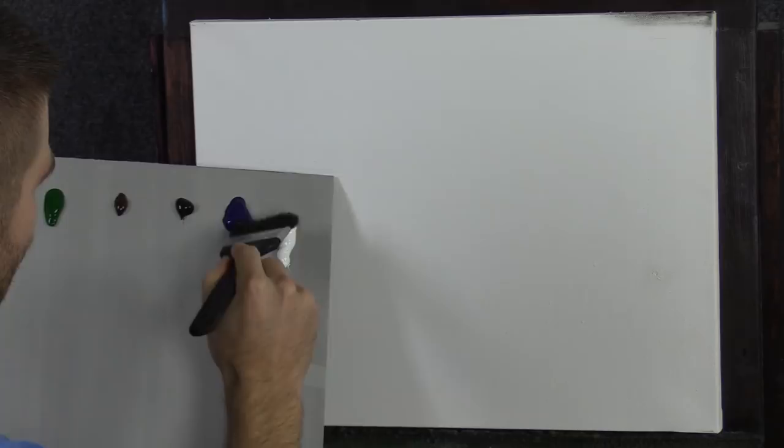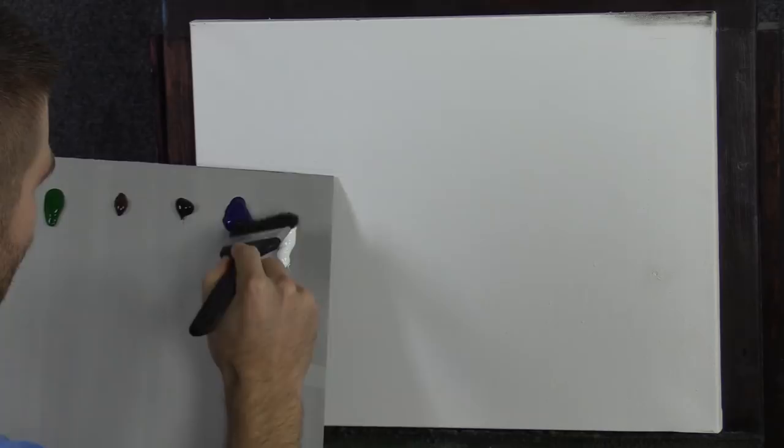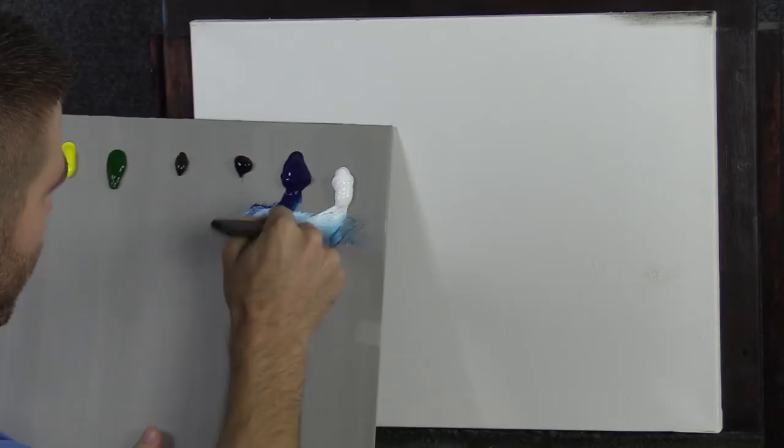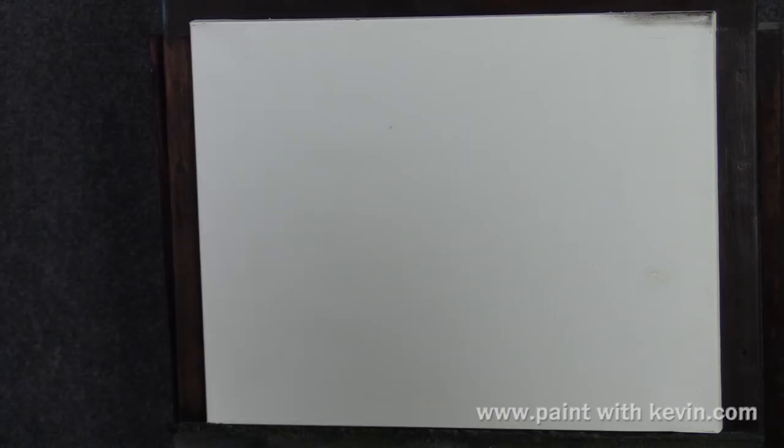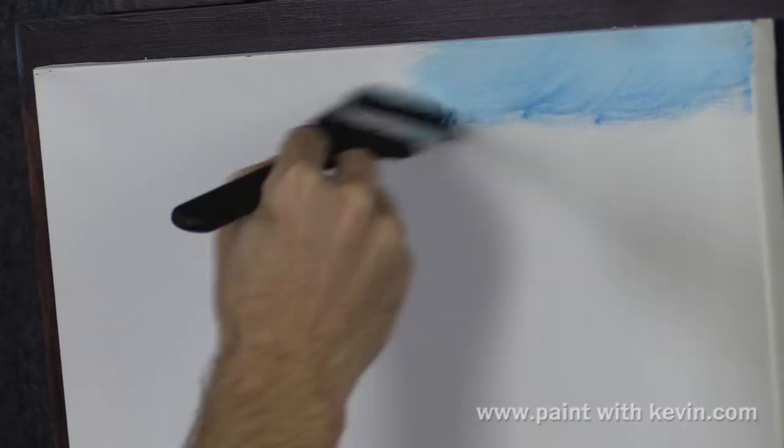I want to go ahead and paint a nice little sky. Let me take our blue on our little flat brush. This flat brush is very soft — it's almost like a little blender. I want to go a little lighter than that because I want a little bit of a sunset up here. You may be wondering why I'm using a smaller canvas — kind of playing around with some of these acrylic techniques.